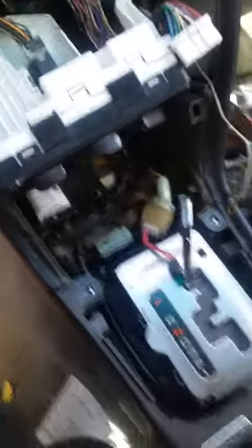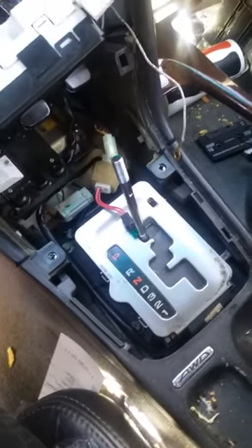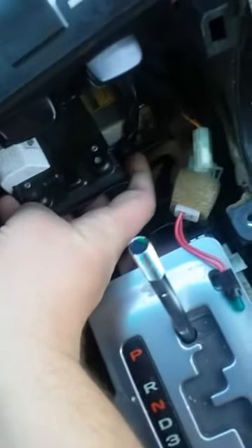After that, you push down and pull it out — that simple. After that you can't remove this until you remove these two screws that sit in that spot right there and that spot right there.